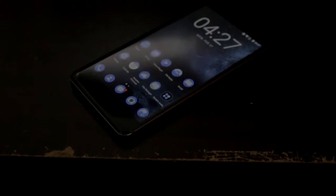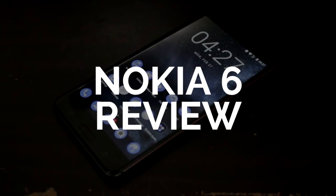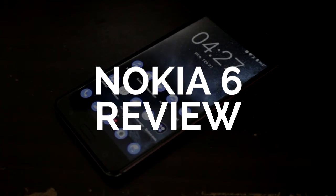What's up everybody? It's NickDroid and this is my review of the Nokia 6. Take note that the Nokia 6 released in China is still the same Nokia 6 that they will release globally.